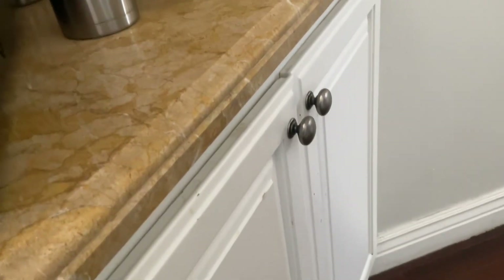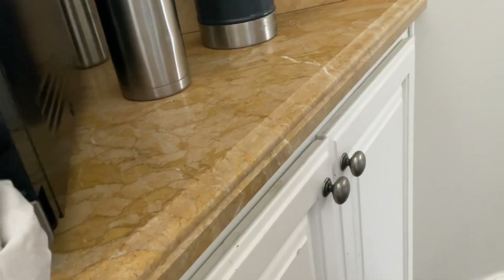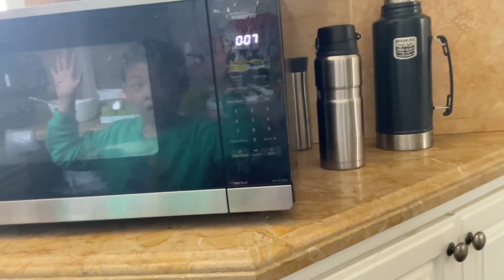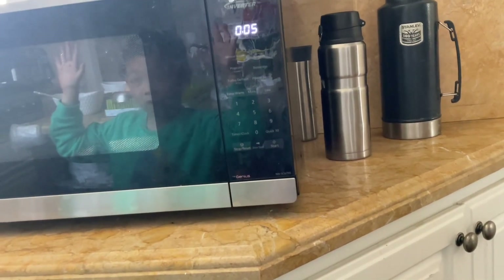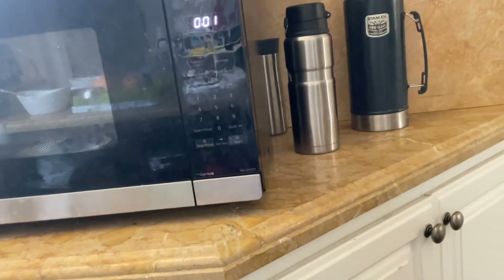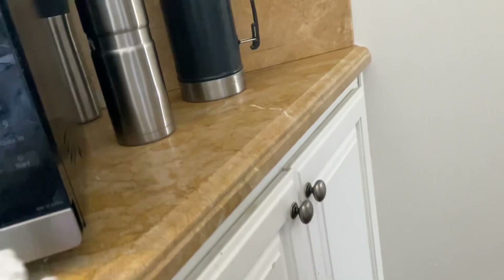Yeah, clearly it needs some more time. This time for 10 seconds. Start! Okay — ten, nine, eight, seven, six, five, four, three, two, one. Okay, it's ready, let's see it.